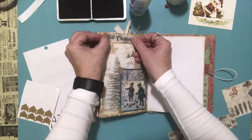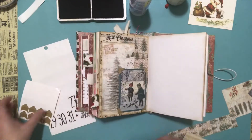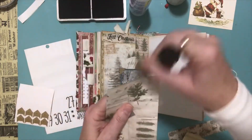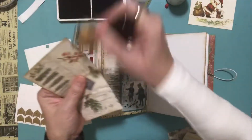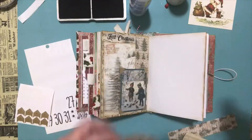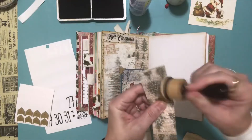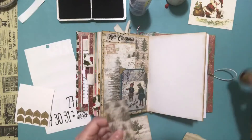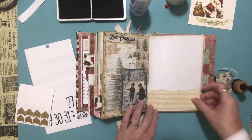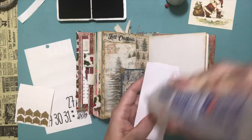I thought I would put it kind of up near the top here — good, we can still see that. And then on this side, we're going to distress this card, and I might do a little bit of edging on this guy just to take away some of that white edge. So I'm thinking this will go across the bottom here. My glue is oozing out because I didn't put the lid on, so let's use up the glue.